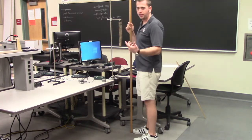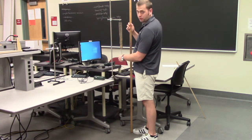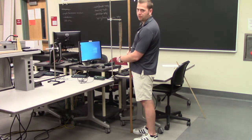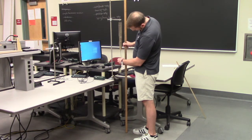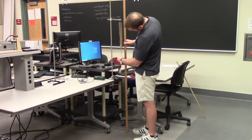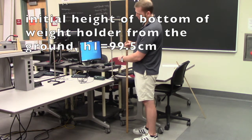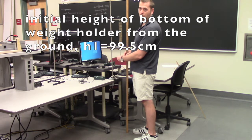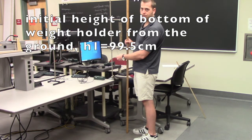The next measurement we're going to make is the initial height relative to the floor of the bottom of the weight holder. I'm going to use the two-meter stick to measure this, and it looks like it's almost exactly a meter, but a little bit less than that — about 99.5 centimeters. So let's call this height H1: the initial height off the floor of the bottom of the weight holder, 99.5 centimeters.